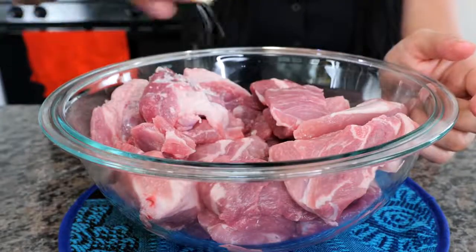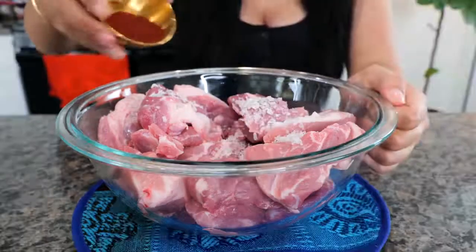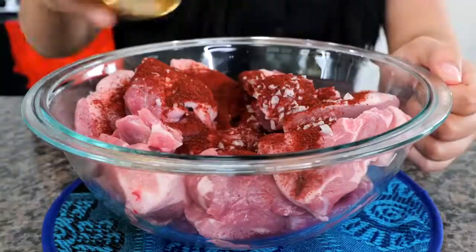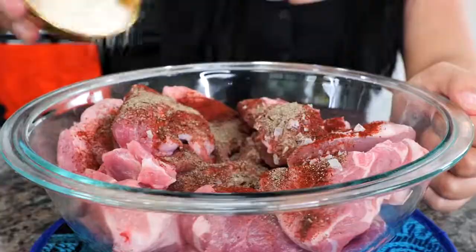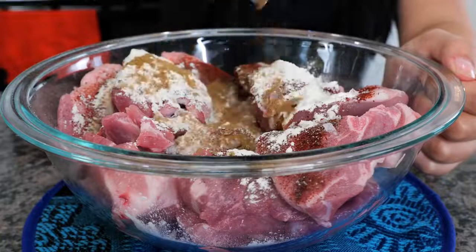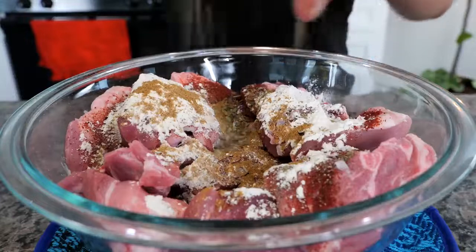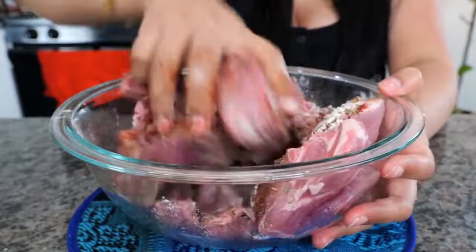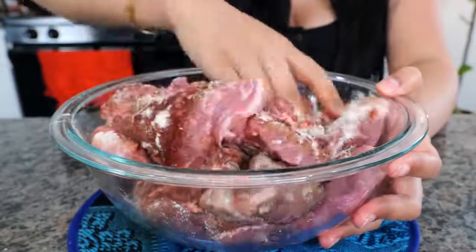Take your salt and sprinkle it in your bowl. Add some chili powder — today I'm using guajillo chili powder — black pepper, onion powder, ground cumin, and some Mexican oregano. Combine all your ingredients and make sure that your pork is coated with all of the seasonings.